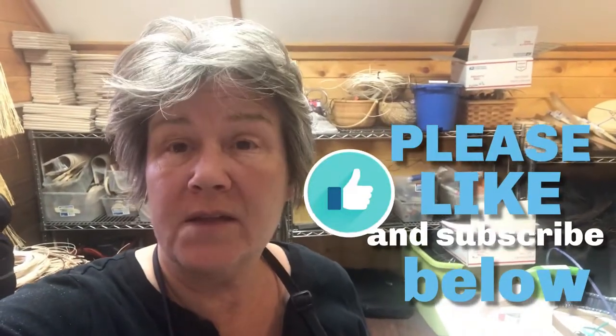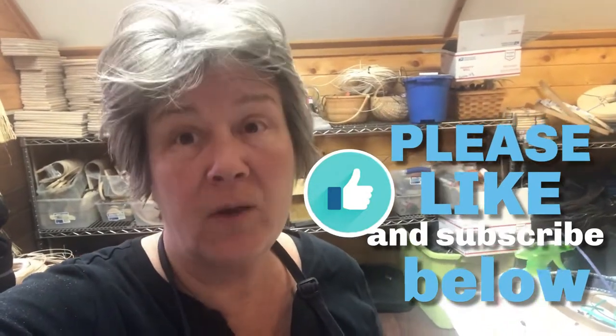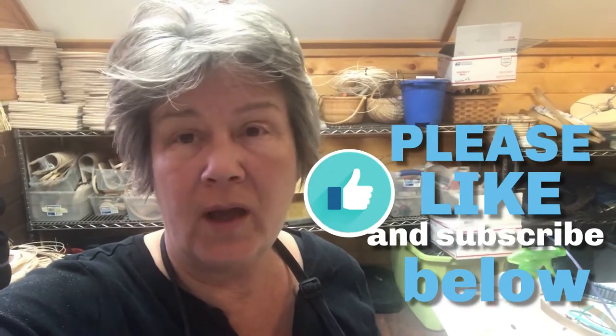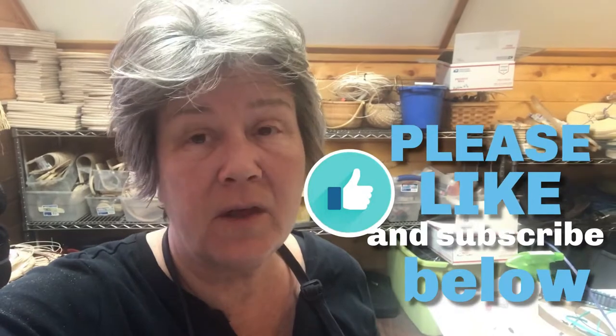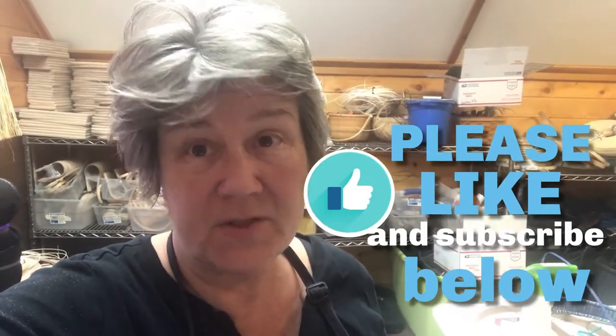It's Jill. Don't forget to give us a thumbs up and like our videos and subscribe. That way you're always updated on anything basket-related that we have on our Jill Shote Basketry channel. You won't miss a thing. Please like us and subscribe. See you next time.